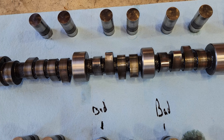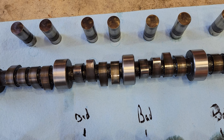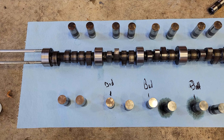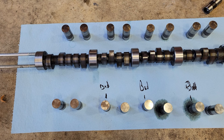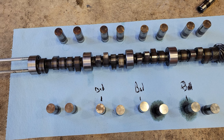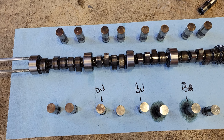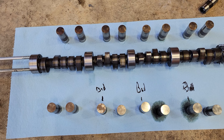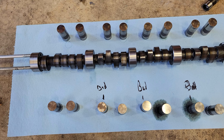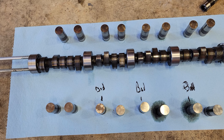I'll not be using a used cam again with new lifters. I have gotten away with it before — back probably 20 years ago a buddy had taken a fairly new cam out, he marked all the lifters matched with the lobes, I put it in and it worked well. But this did not work, and this is the first time I've tried to do this trying to save some money. I won't do this again.